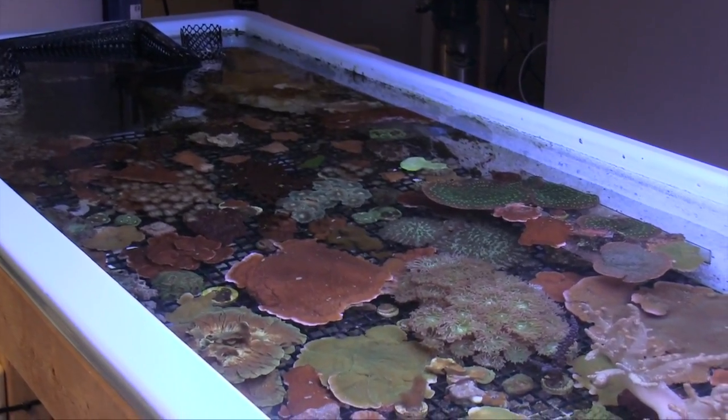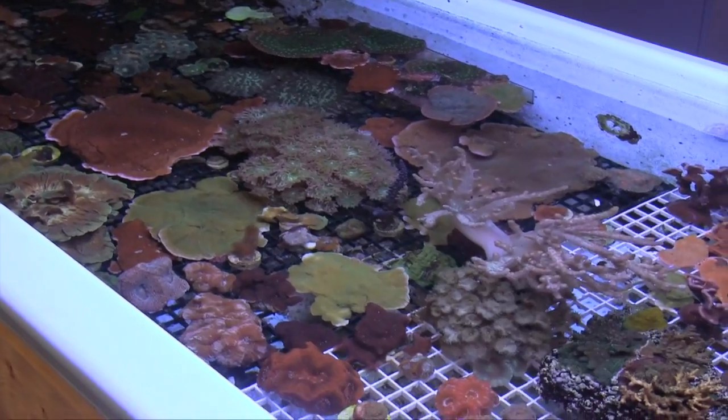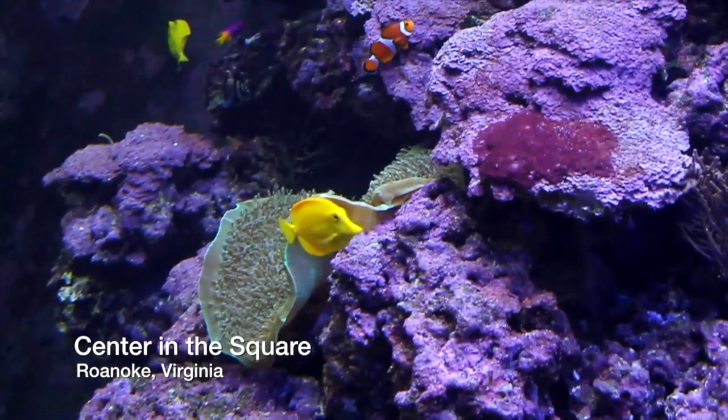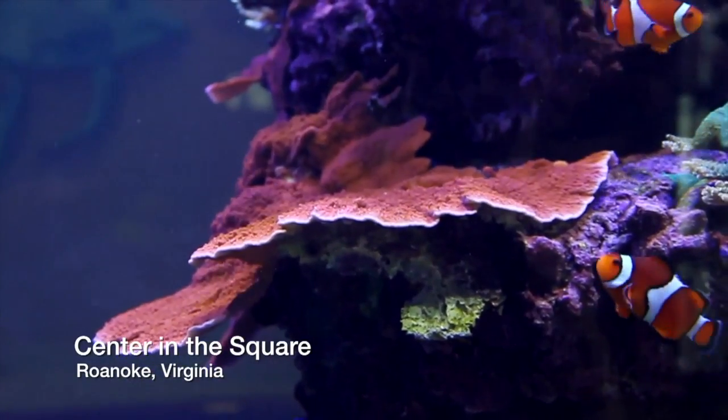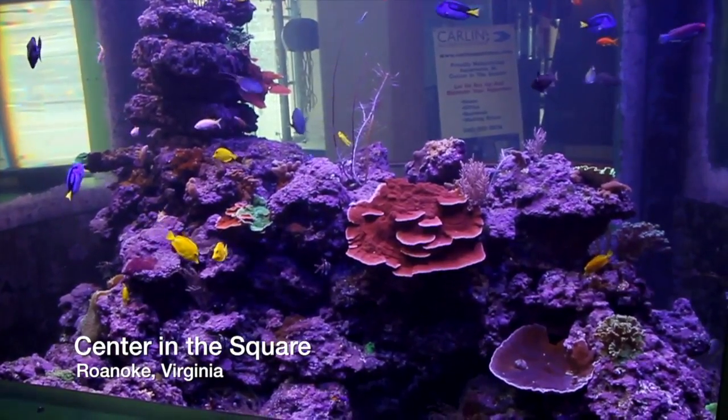The Life Support Center supports a coral grow-out system, which is also tied to an 8,000-gallon reef, among other things. There are jellyfish tanks there. We've got what we call a chomp tank, which has some aggressive marine fish — lionfish and that kind of thing — and then an Amazon predator tank. It's very popular with visitors; about 400,000 people a year come through the museum.